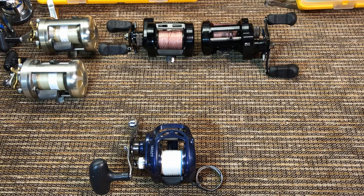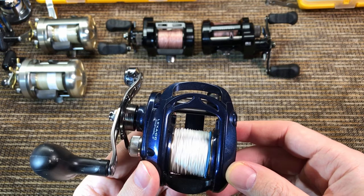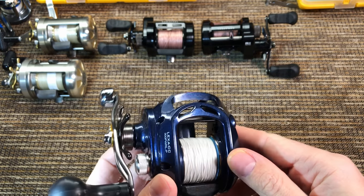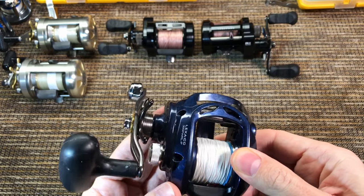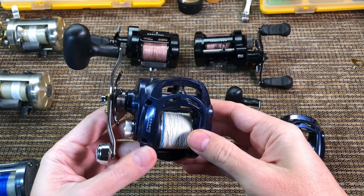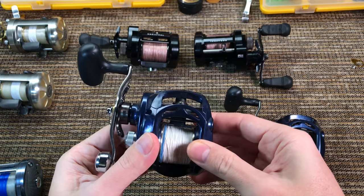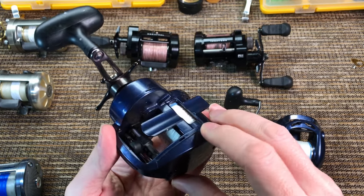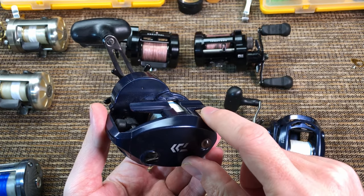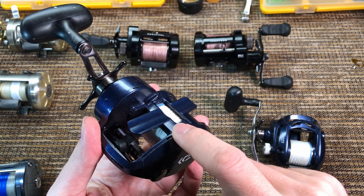If you watched my other reviews, you know the usual components I go through — I'll go through all of the same components but change the order a little bit. I'll leave the gears, drag washers, and bearings for the end because I want to open the reel and show you the actual stuff. Let's talk about the frame. We already saw on the box that this is a one-piece aluminum frame of good thickness — the rigidity is absolutely perfect, and the side plate is also aluminum and thick. Look at the reel seat — it is one piece with the aluminum frame, so this is what they call a true one-piece aluminum frame.